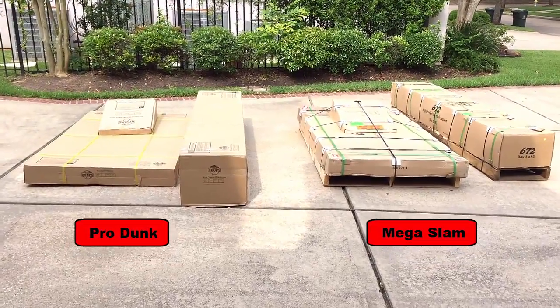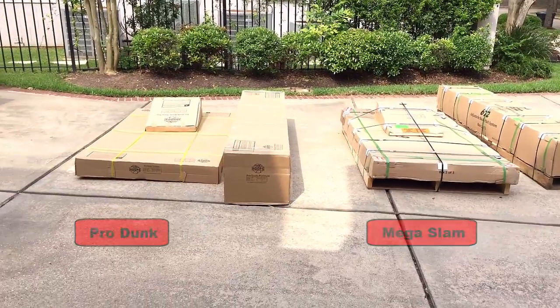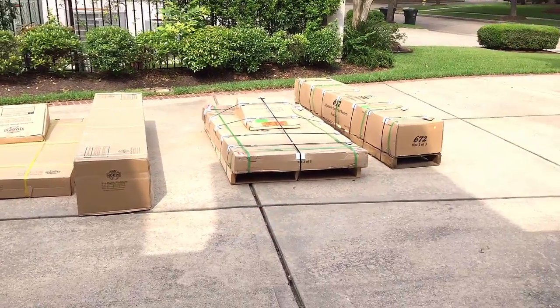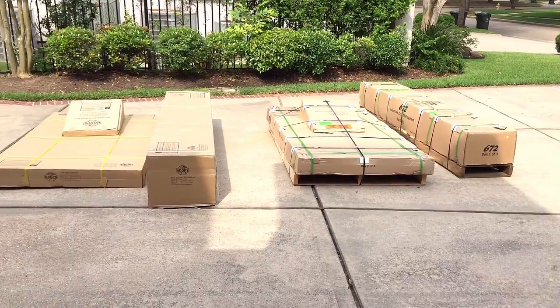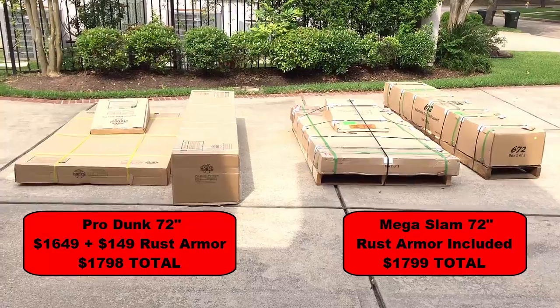Morning guys, I'm coming to you from my driveway with a basketball goal challenge. I've got two systems here: the ProDunk Platinum on my left and the Mega Slam 672 on my right. I did a lot of research online and found that these were really the top two systems on the market.